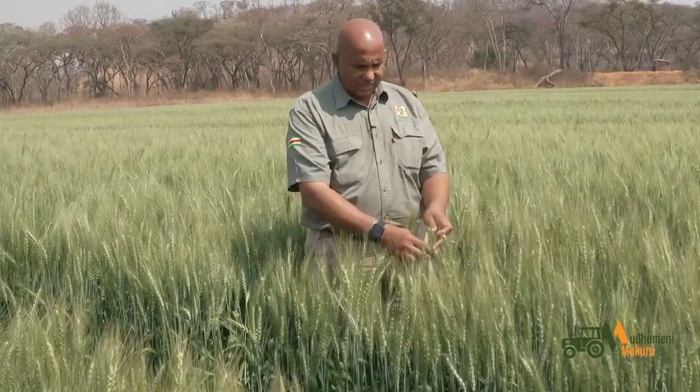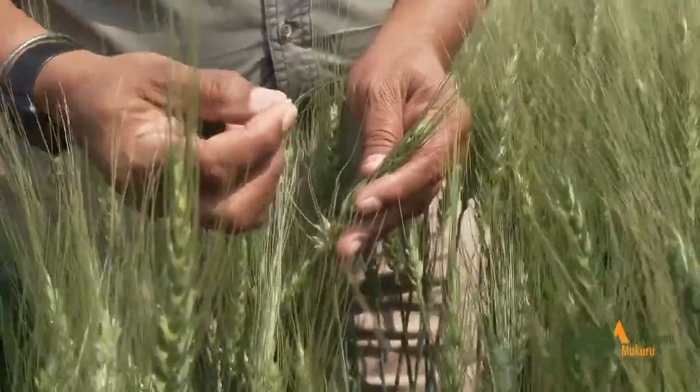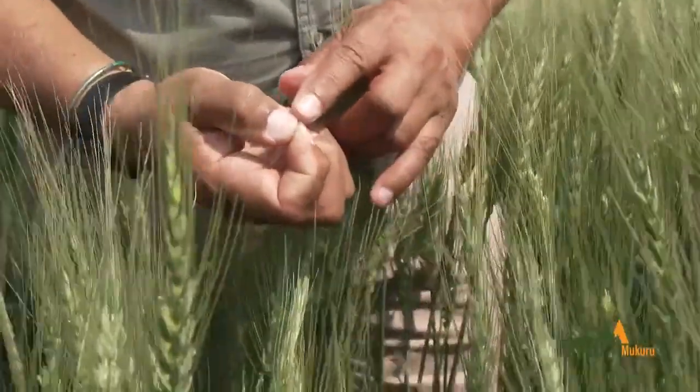This means we can withdraw the water because the water is no longer moving towards the seeds. The seeds themselves at this stage are at blister stage. Blister stage is when you take the seed, you press it, and there is water which comes out.